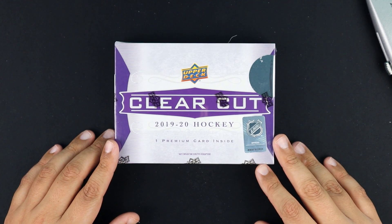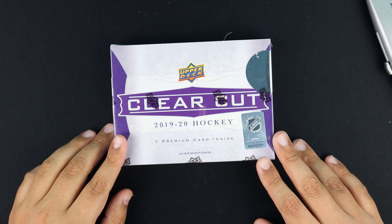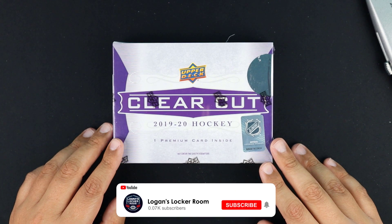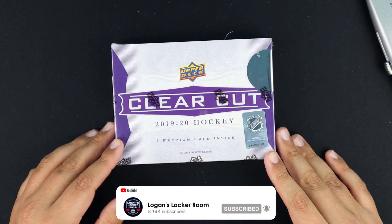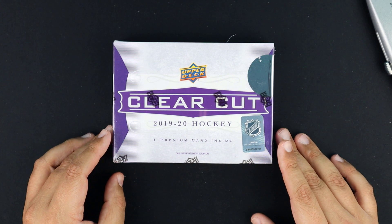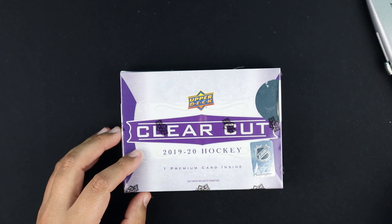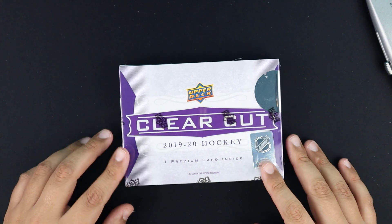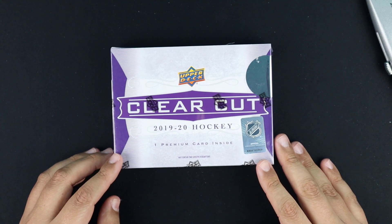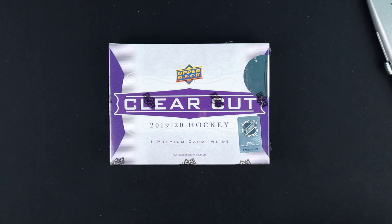I've seen some of the other products that have come out in previous years — seems like a decent product, but it's like a high risk product, as I would kind of consider it. There are a lot of different cards you can pull in here. There's one card per box — it's a hard sign autograph sealed in a one-touch. But you may pull a card that's worth five dollars.